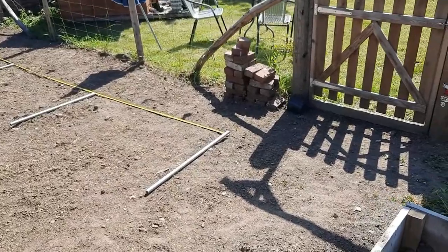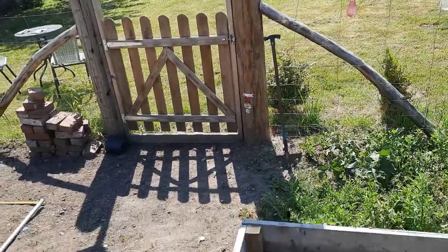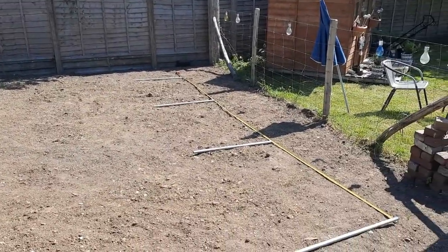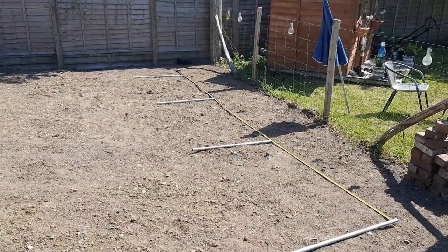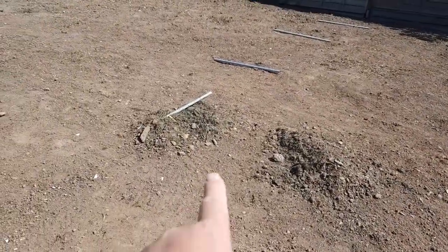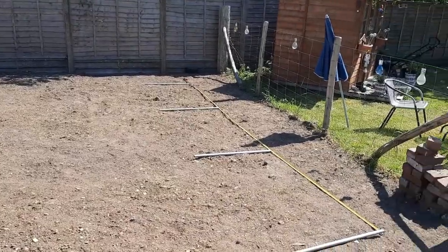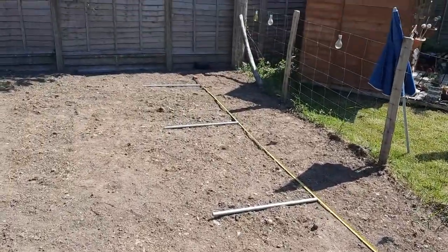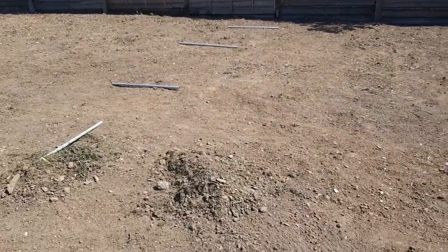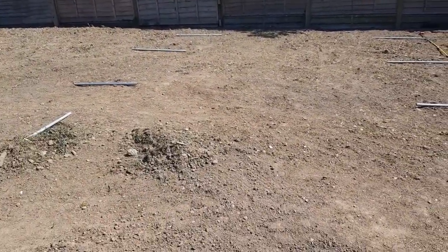That's roughly the position for the start of the polytunnel — just got to get it lined up along the fence and work out the angle from the gate coming up. It's only 14 foot wide, so it's approximately from where the tape measure is. That's the width of it, and the length is starting there up to the fourth pole. Fairly decent size for a hobbyist. I'll take another video or some pictures as we get going.